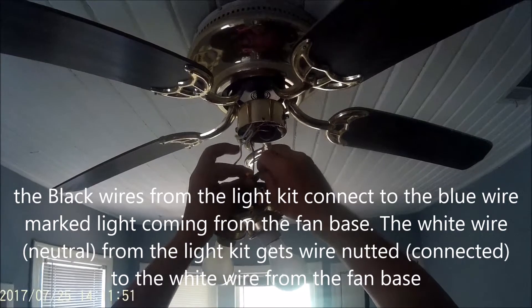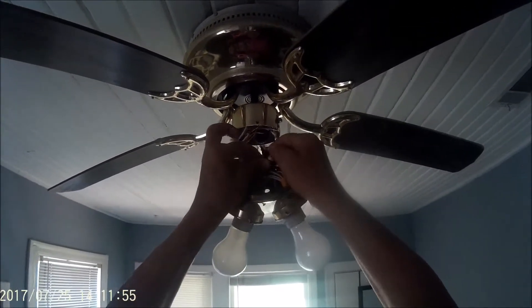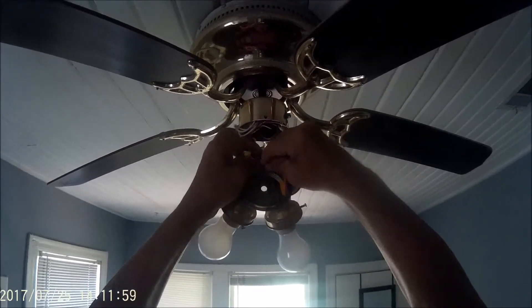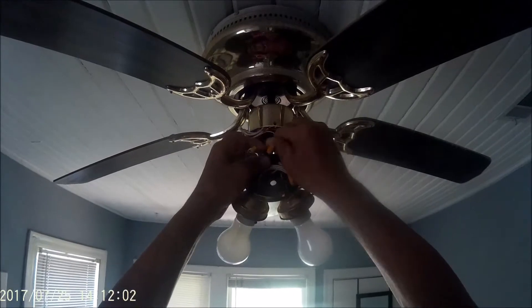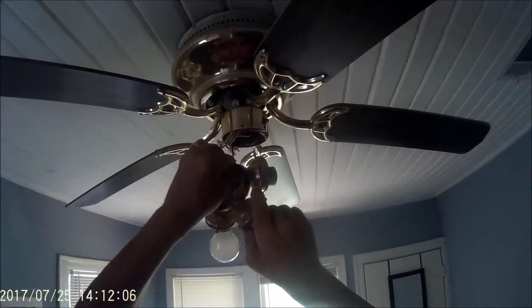When I first hit the breaker on and hit the wall switch to turn the light kit on, nothing worked. I wanted to find out why, and it turned out the light bulb I grabbed was actually burnt out. So double-check everything you're doing — you never know.